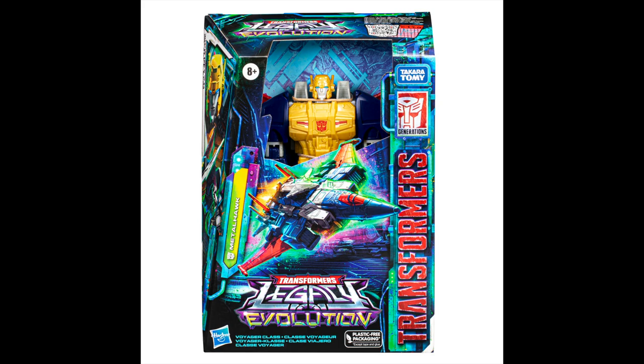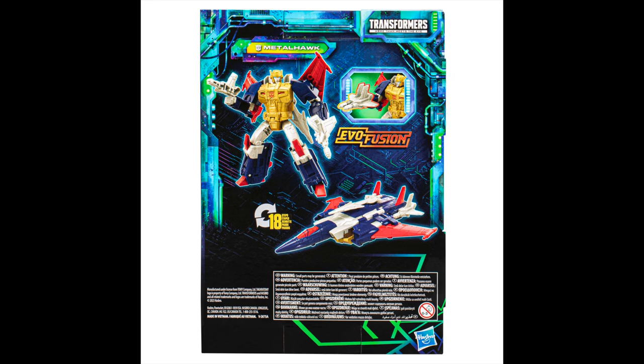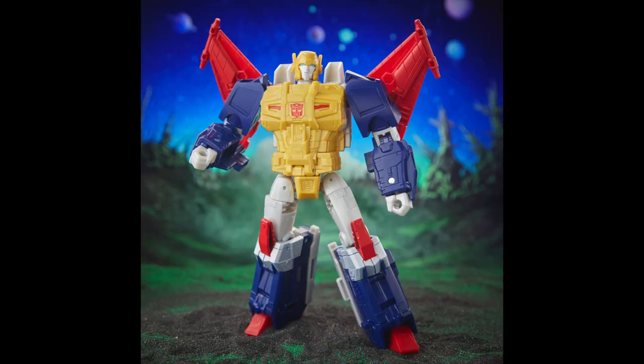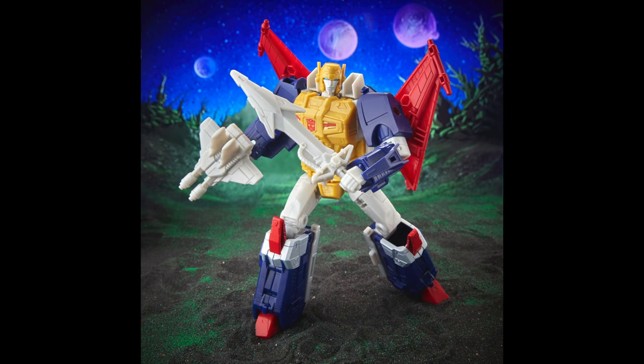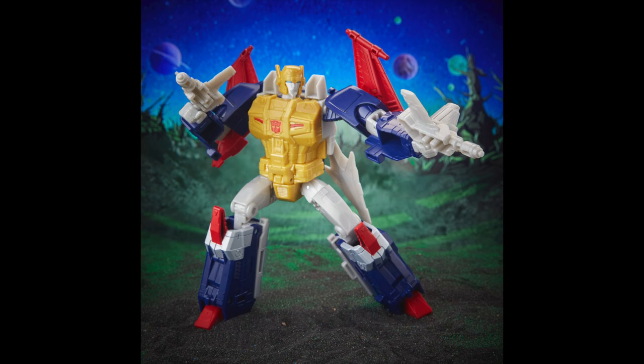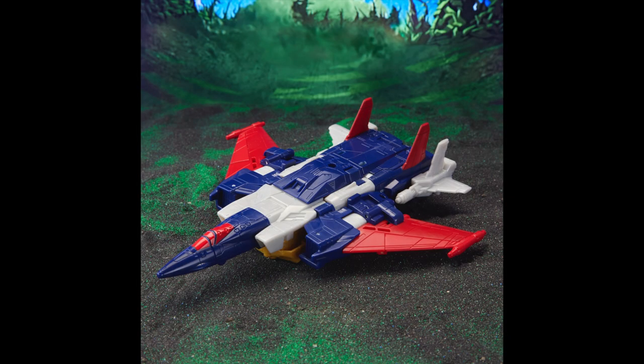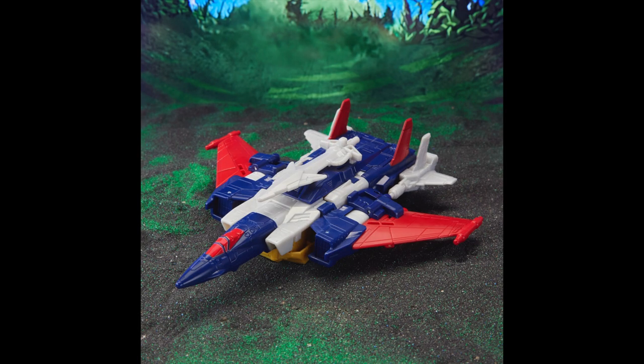Then we have Metal Hawk — I'm not familiar with Metal Hawk. He looks like he's part of the Victory Saber era of the franchise, like the post-US continuation of the Japanese stories. I think that's what he's from, but I'm not 100% sure. Looks cool — a pass for me right now — but it doesn't look too bad. If you're interested, you can get it.